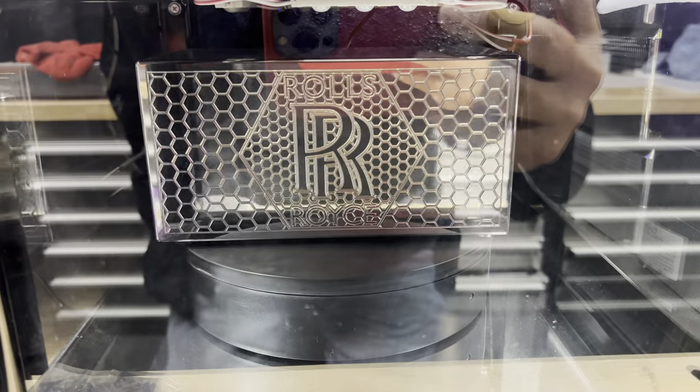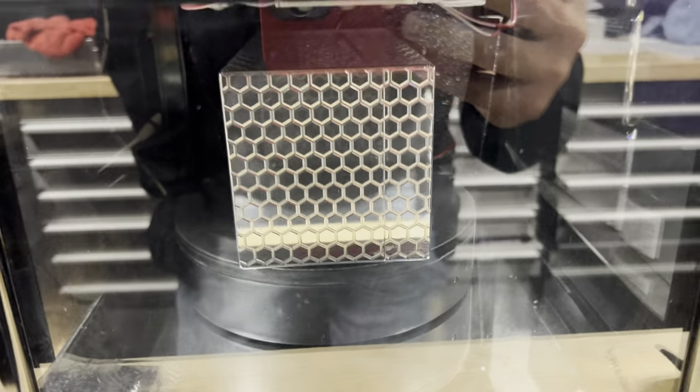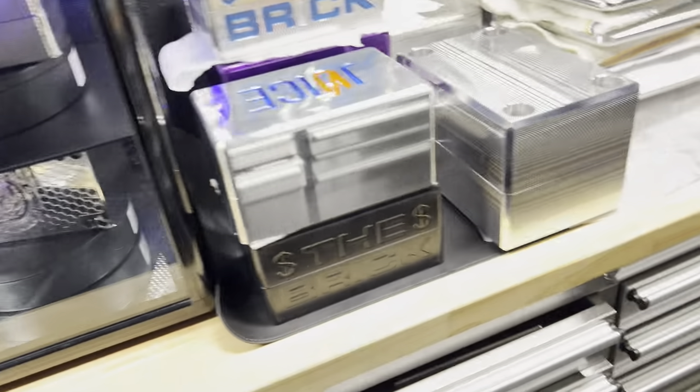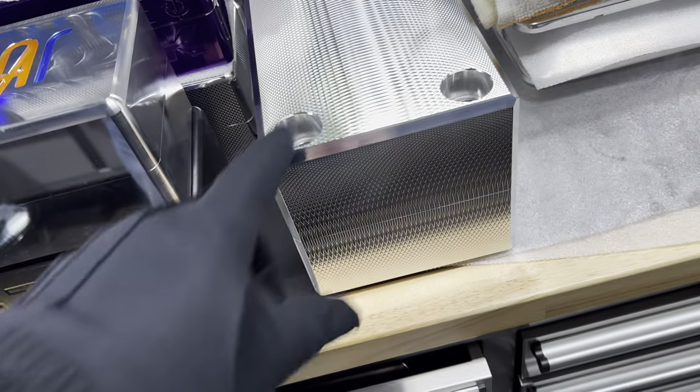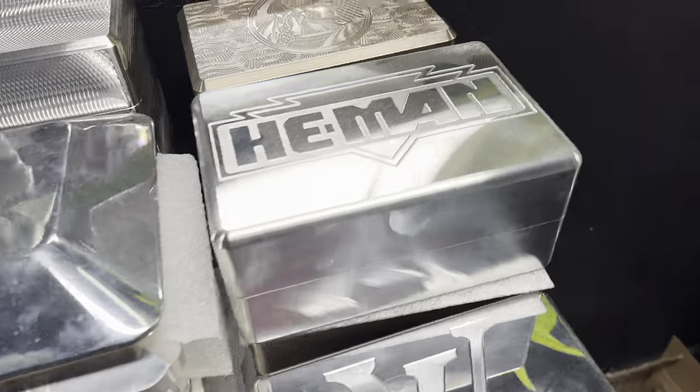Here's a Rolls-Royce brick. Full mirror finish all the way around, and that's a skinny brick as well. And this is some of our older stuff from way back in the old days. This is a nice 100K brick — very, very heavy. This is a machine finish, which I like, but I'm partial to mirror finishes. I like shiny stuff.